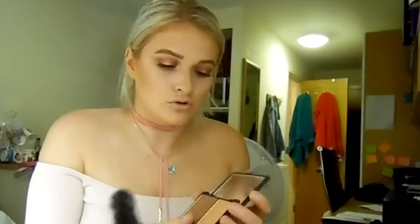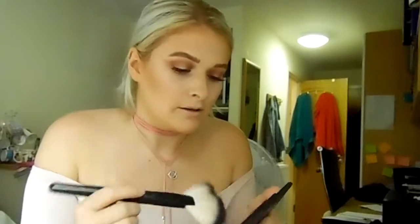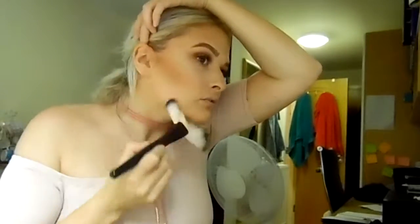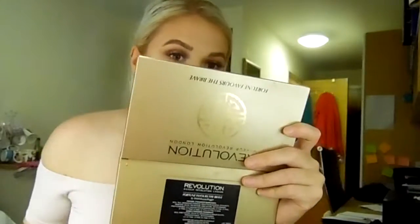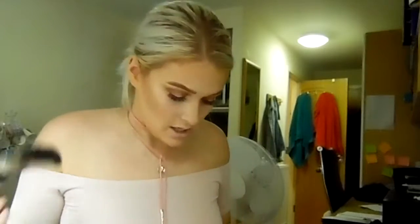I never know whether to do powder contour as well as cream contour and bronzer. But I think I am going to just use a fan brush with a tiny little bit of my Sleek contour kit. I used the dark powder - a bronzer face is quite glam and we'll have lots of highlighter in a second. This product is so pigmented - I swear it could last forever - so I'm just gonna use a little bit less.